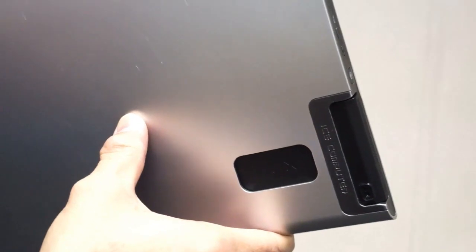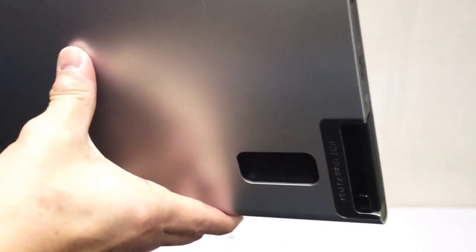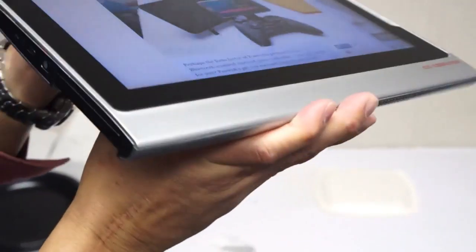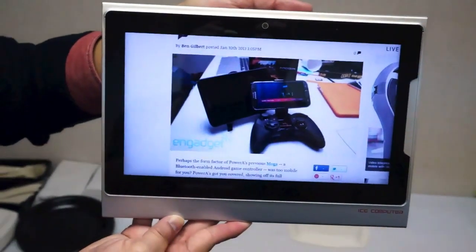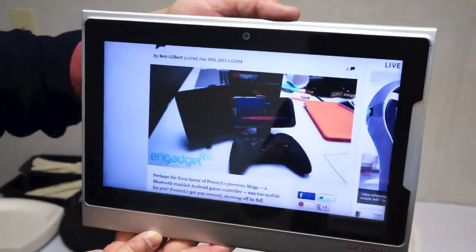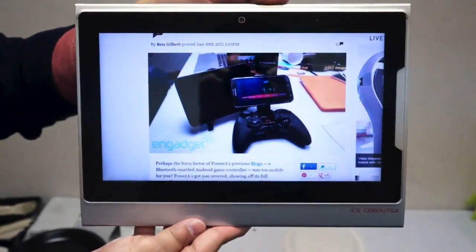So you would theoretically use this as your smartphone. When you want to watch some movies on your TV, you would pop it into a home entertainment console. For casual use, you would use this X-Pad tablet. And then if you are working on a desktop, you would have an X-Top as well — so you would pop it into your X-Top.